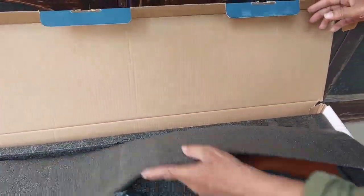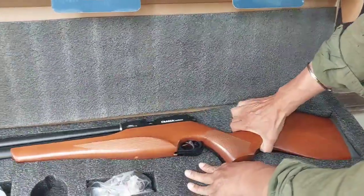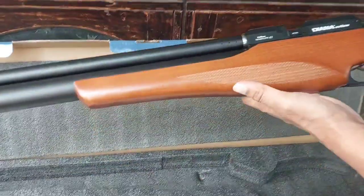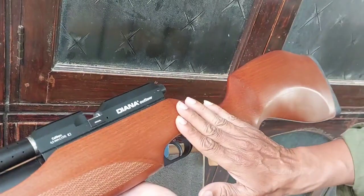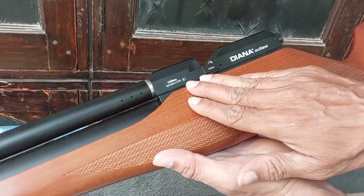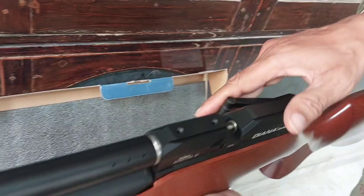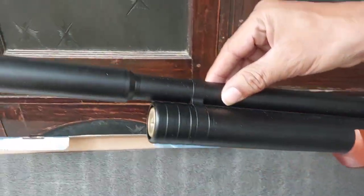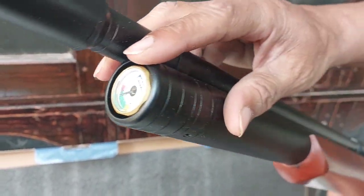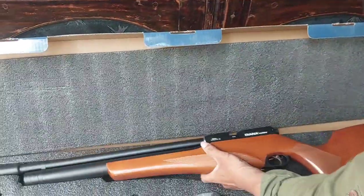Okay, this is how it looks — the beautiful Daina Outlaw. Let me just take it out. This is how the stock looks; it's very beautiful. It says caliber 4.5mm, cal 1.77. Daina Outlaw side lever action. The barrel is completely covered with the silencer. You can fill up to 230 bar inside it. It comes with a single tray installed.